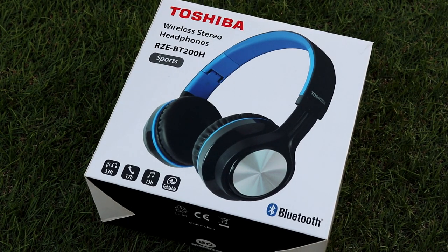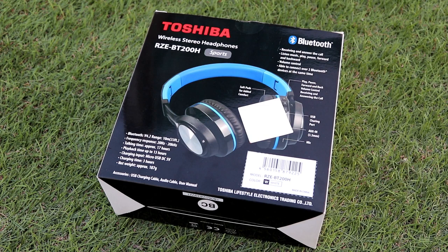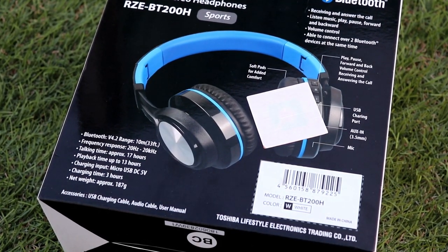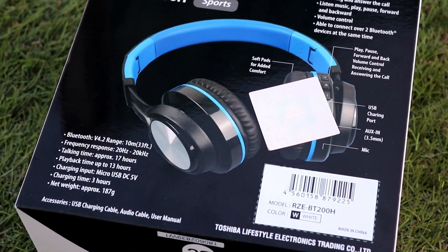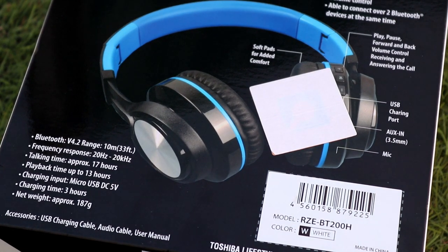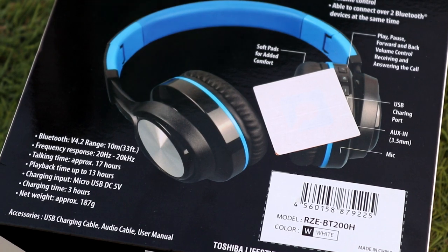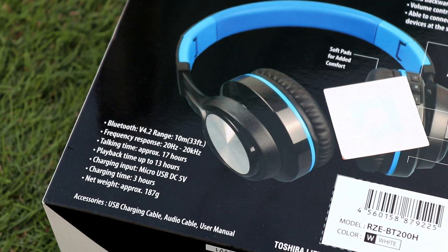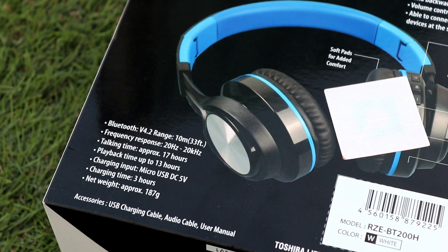Let's talk about the specifications. Bluetooth version 4.2, range at 10 meters. Frequency response is 20 Hz to 20,000 Hz. Talking time is approximately 17 hours — that's a lot. Playback time is up to 13 hours. Charging input is micro USB, DC 5 volts. Charging time is about 3 hours. And it weighs approximately 187 grams.